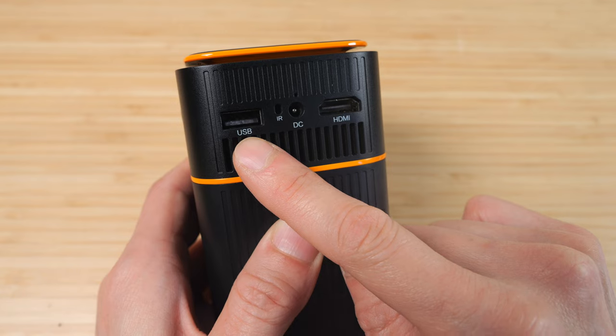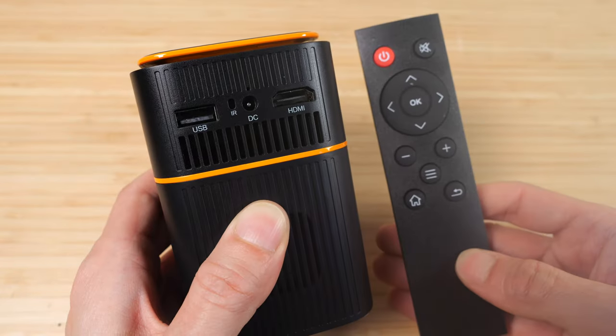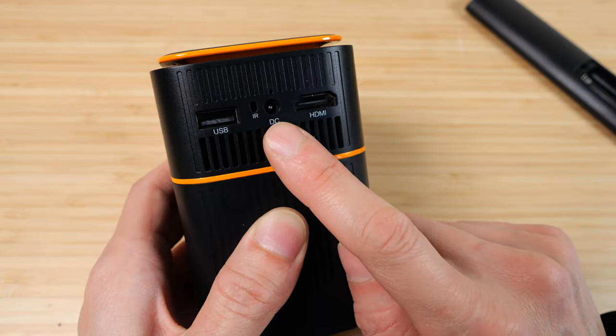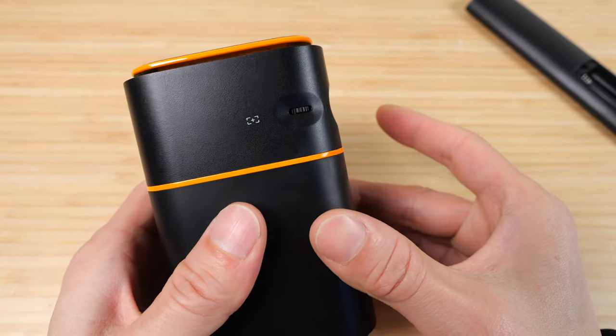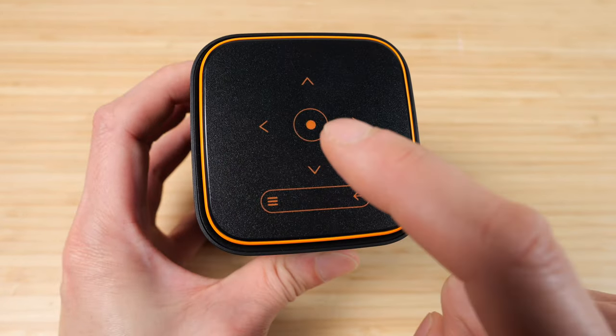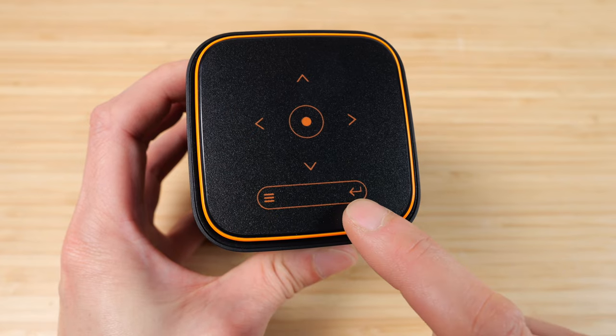You can connect an iPhone to it. There's an infrared input for your remote control — batteries not included, needs two triple-A's. There's a DC input, HDMI in, and on the other side there is a focus knob. The controls on the top are up, down, left, right, confirm, menu, and back.